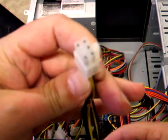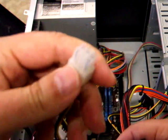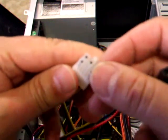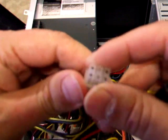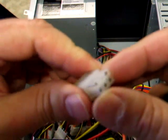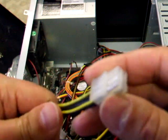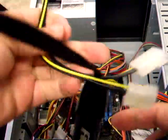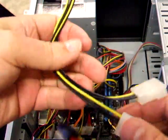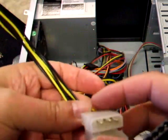This six-pin connection is for power to the graphics card — it's got six sockets and goes into the six-pin connection on the graphics card. This one here is a splitter, so it can go on two Molex connectors — you can get it from one.